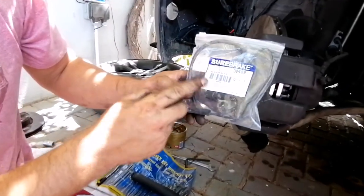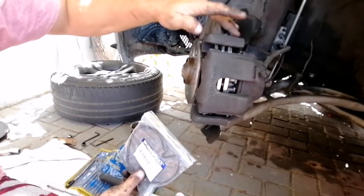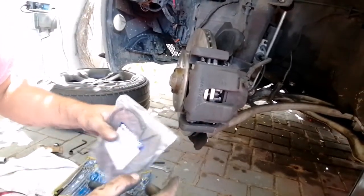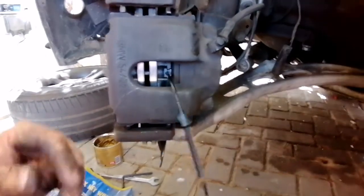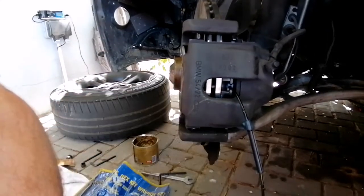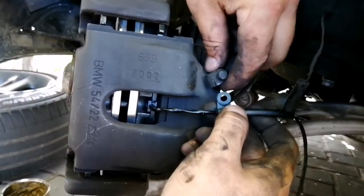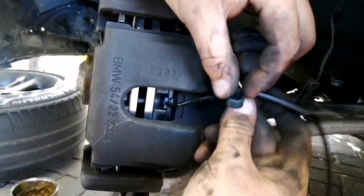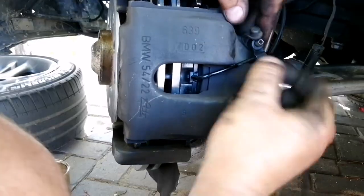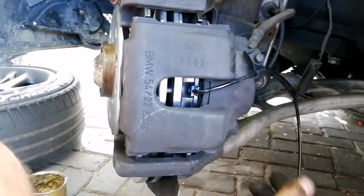Next we'll be putting the dust caps back at the rear of the floating pins — that just presses into place. Next we'll be putting in the wear sensor, which basically indicates once your brake pads are finished and it's metal to metal — it will show a light on your dash indicating you need to replace your pads. Take off this cap and you'll see there's a small hexagon which will fit over that to keep it in place properly, then put the cap back on.